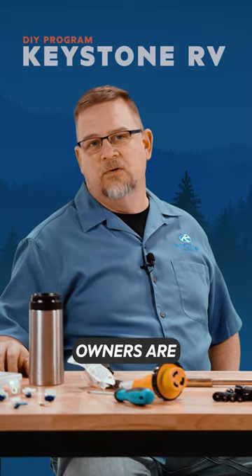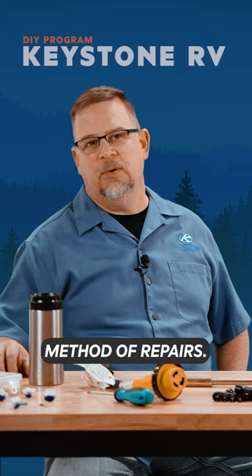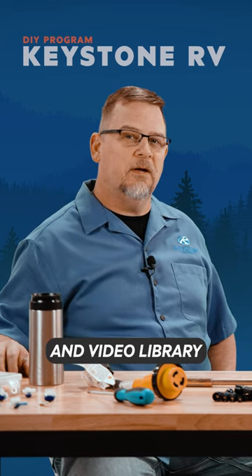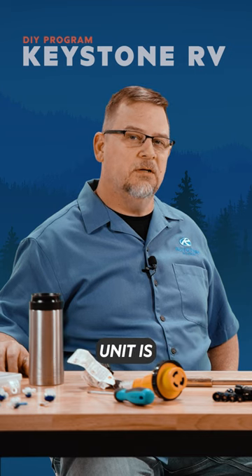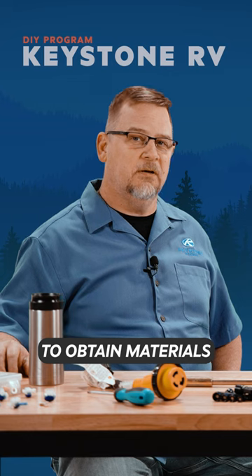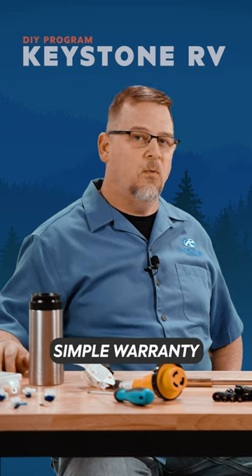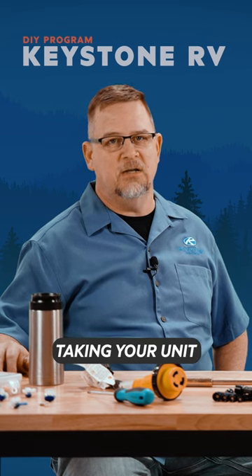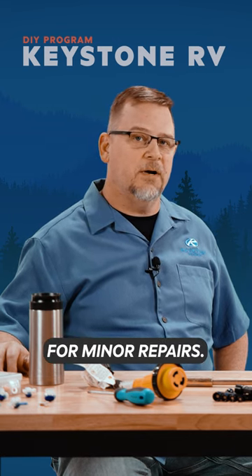Now more than ever, RV owners are relating to the do-it-yourself method of repairs. Keystone's do-it-yourself repair program and video library allow an owner whose Keystone unit is within the terms of the limited warranty the opportunity to obtain materials in order to repair simple warranty items yourself, and perhaps reduce the time and inconvenience associated with taking your unit to a dealer for minor repairs.